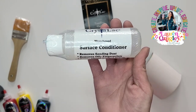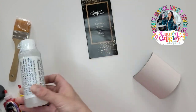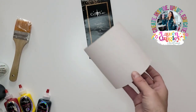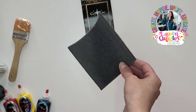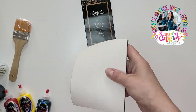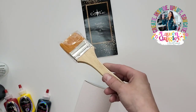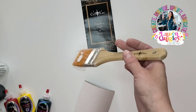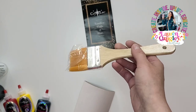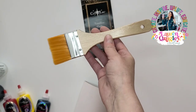Then we have the Surface Conditioner, which can be used to wipe away all of that sanding dust and fingerprints before your next coat. This sanding pad is my favorite — it's a 400-grit sanding pad that is very flexible, can form to your tumbler, and really gets in there and levels it out. Then we have a Taclon brush, which you can use to apply your Brighttone or your paint.